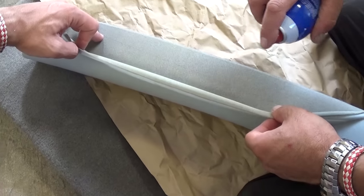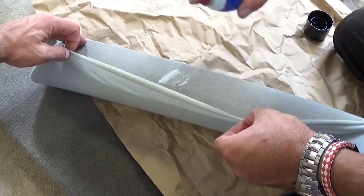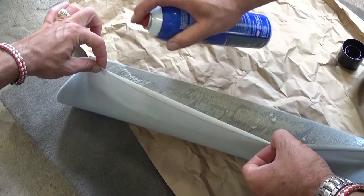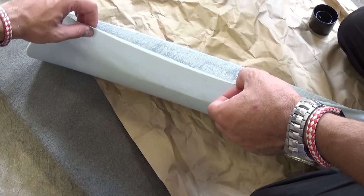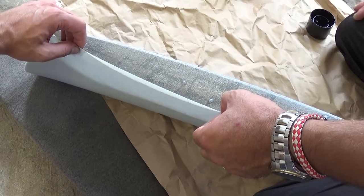Make sure you don't get it on the outside of the cord. Now we need to let it dry — we don't do anything.